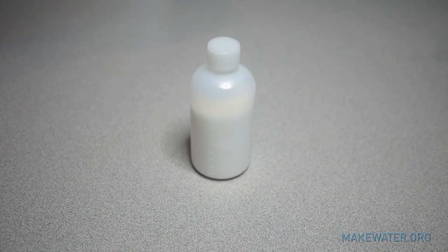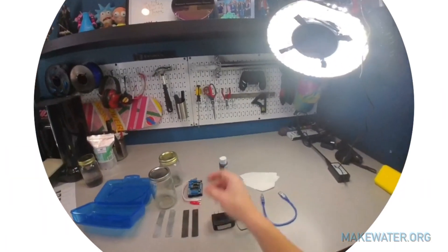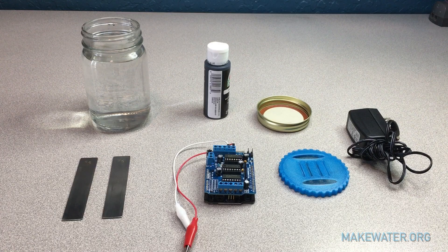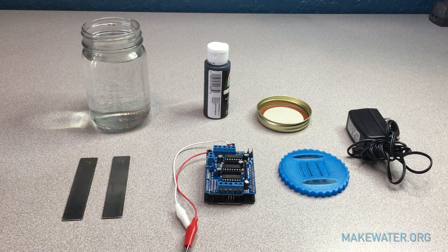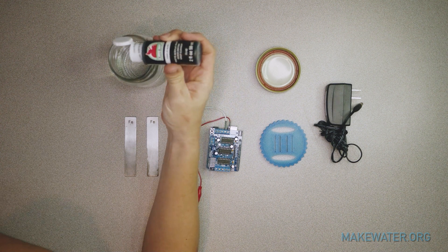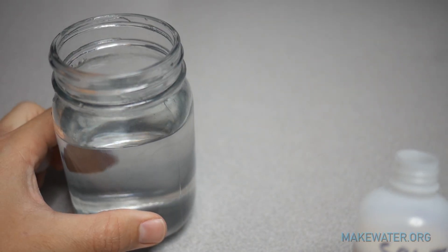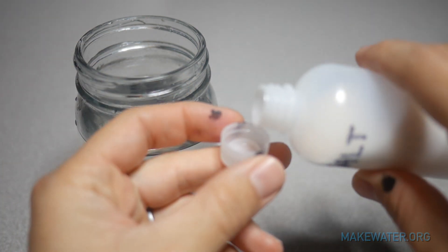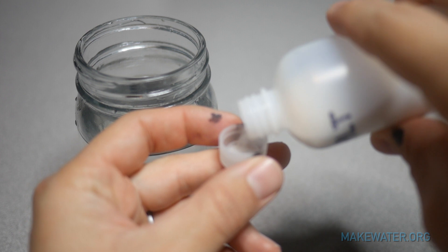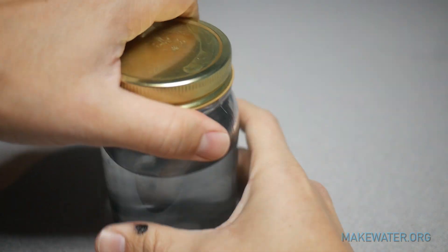One more thing added to the kit after filming was salt. If your original kit didn't have salt included, just use regular table salt. To start the tutorial, fill up the mason jar with water up to about halfway. Then take the acrylic paint and add just one drop — don't put too much. Now add a small amount of salt, about half a cap or a pinch. This adds conductivity to the water which speeds up coagulation.